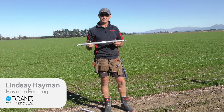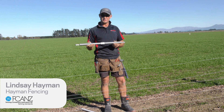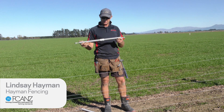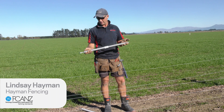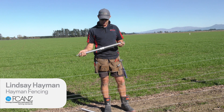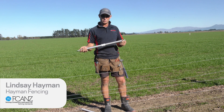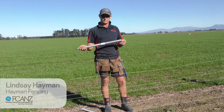I'm just going to do a demo for irrigator crossing springs. These are Gallagher's new inline irrigation springs, as you can see they're plain on both ends. Generally these are used when pivot irrigator wheels are crossing multiple times or at once, so it's a general rule of thumb — one for every three wheels.